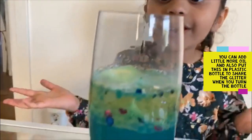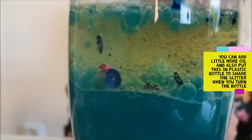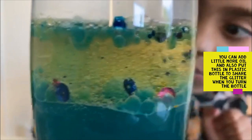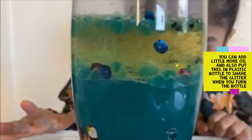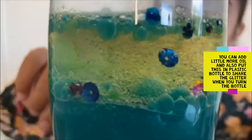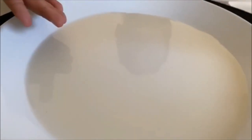Wow, look at this! Now we will do the second experiment — put a few drops of the three colors into a milk plate.